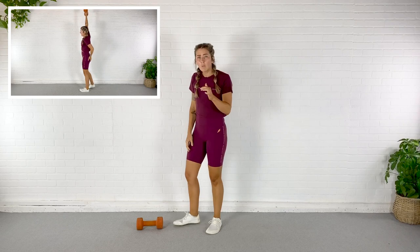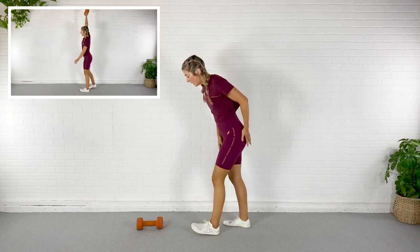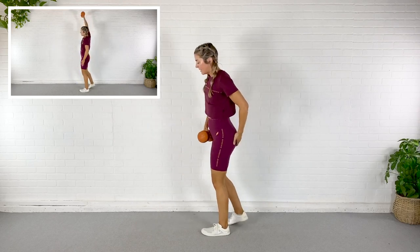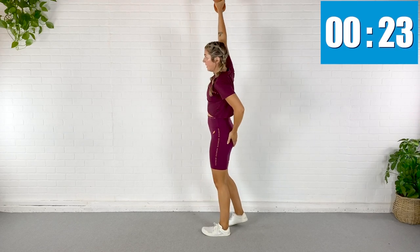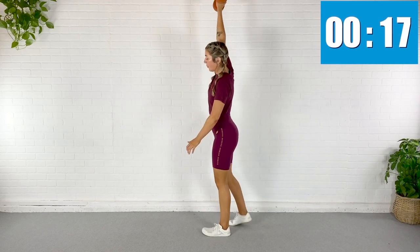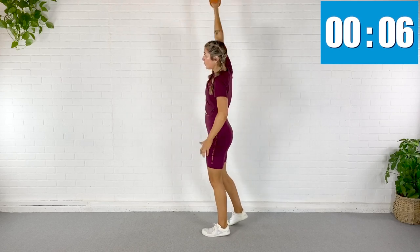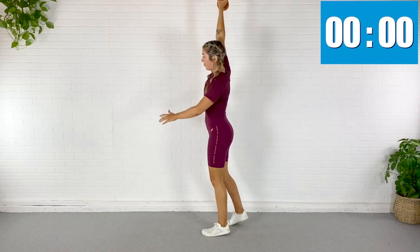We're going to hinge with one leg and then snatch. I'm going to start with my left leg forward. I'm going to hinge down with that dumbbell like a single-leg deadlift, use my glute, and power it up overhead. My glute is doing a lot of work here, as well as my core. Just fling it up there — you are cheating that dumbbell up.